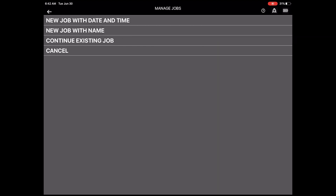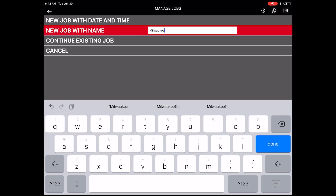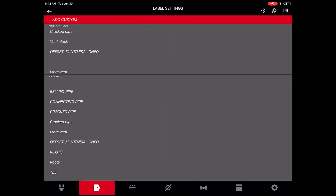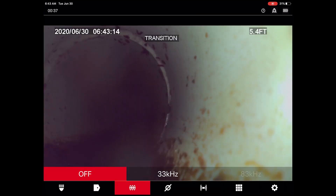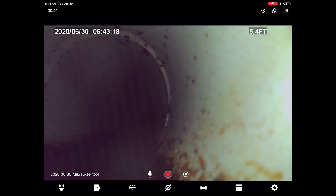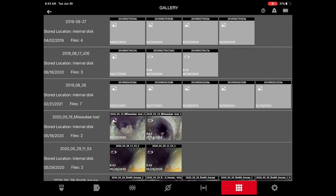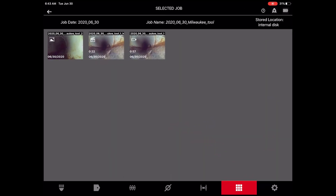To record or take pictures, simply tap the record or picture button. If a job hasn't been created, a prompt will ask you to create a new job or to add to an already existing one. Once a point of interest is found, preset or custom labels can be added to the recording and automatically disappear after 13 seconds. Control both line trace and sound frequencies right from the live screen and know when they are active simply by referencing the taskbar along the top. Once recordings or images are complete, easily review all files in an organized format in the gallery tab where everything is filed by job.